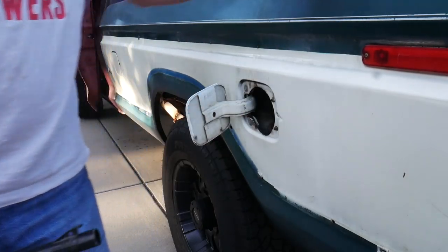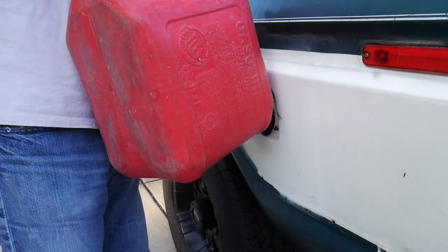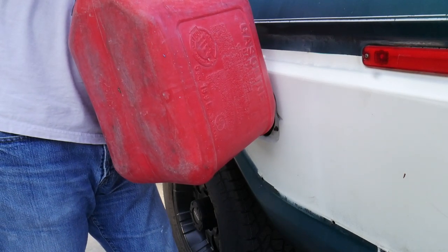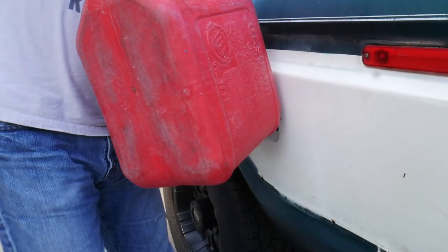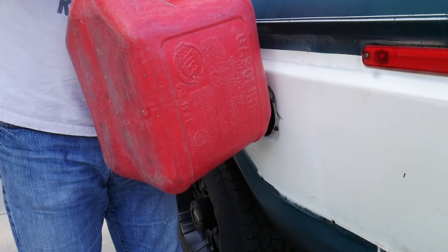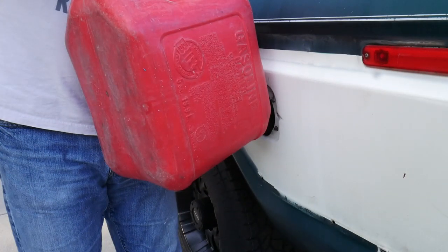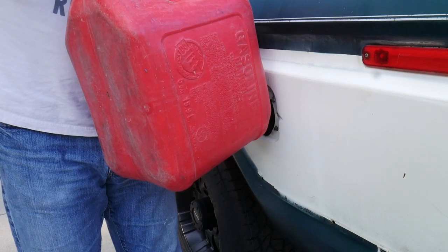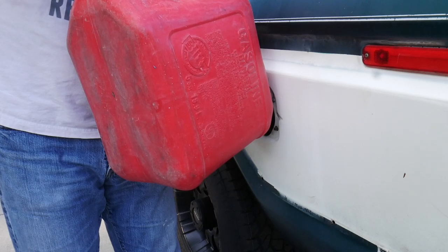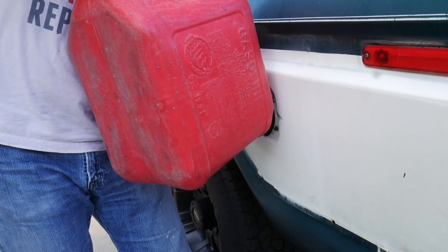Let's test this out by shoving some gas in it — see if she'll drink it. Hoping for no leaks. So far so good, no leaks underneath. It's going in full speed. I'm going to give this thing about eight gallons, and then I'm going to put some Heat fuel treatment in there just in case some water got down in the tank during the process and waiting for me to get all these things done.